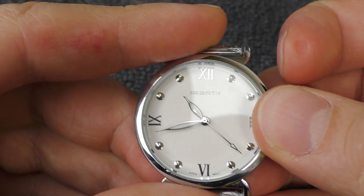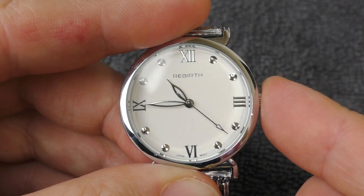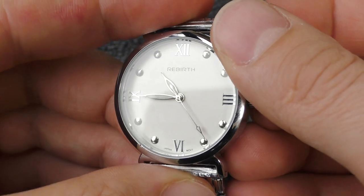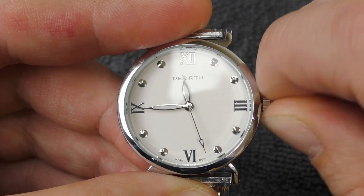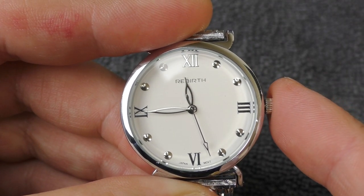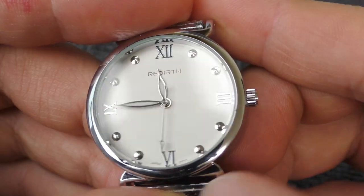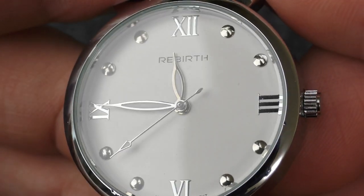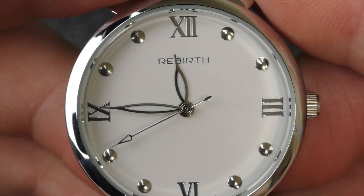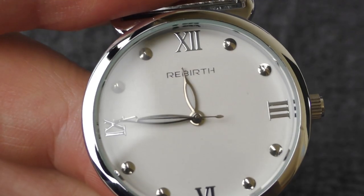It jumps half a minute. Let's try again. This time it stays in place. Okay, nothing unusual — it's a quartz watch after all, you set it and forget it, especially without a date. Okay, it jumps a little bit — ah, whatever. Now let's see for dust. Under the macro lens I do see some dust, but nothing too major. With my naked eye, nothing too bad.